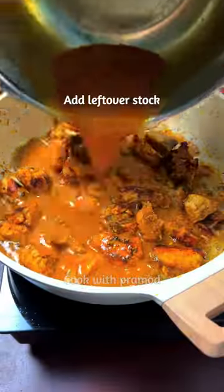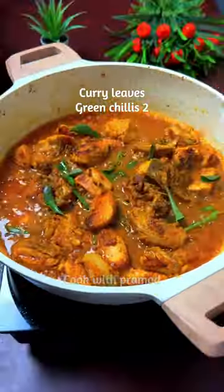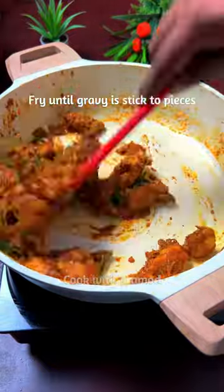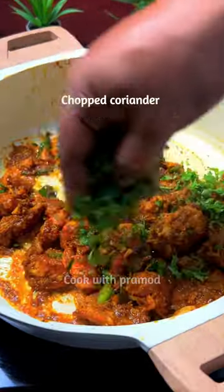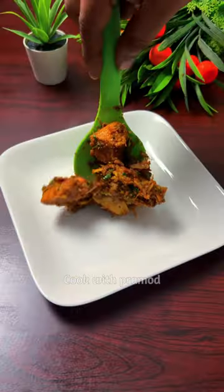Now we have a chicken soup. Add this soup. Add 2 tablespoons of chicken. Add the whole sauce. Add 1 tablespoon of chicken. Add the roast flavor and add the gravy.